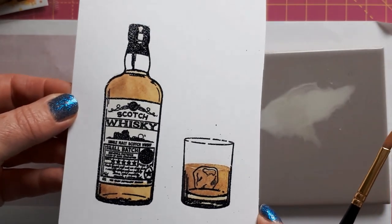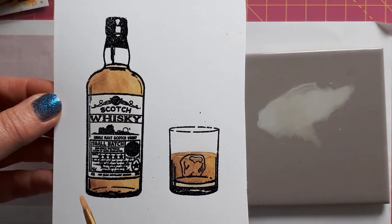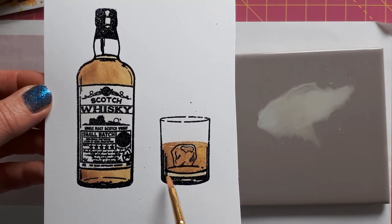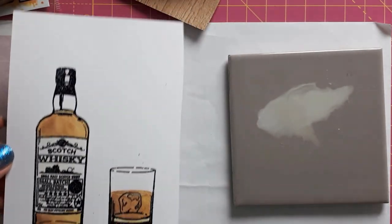This is really simple to color in because Visible Image does all the work for you — they've already got some shading with the lines. So I just leave it at that.